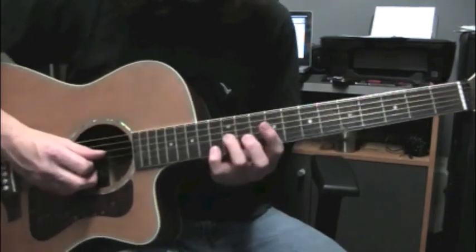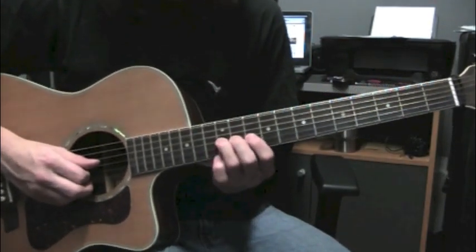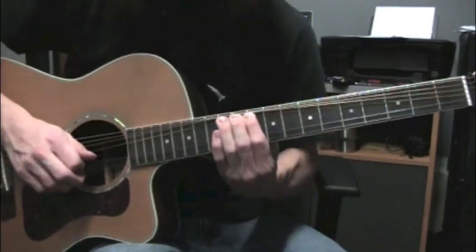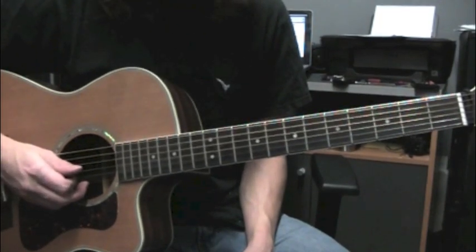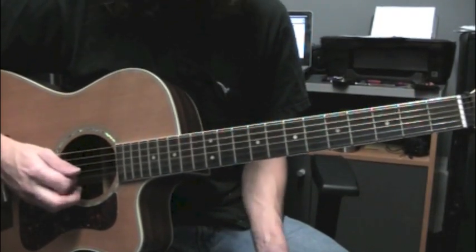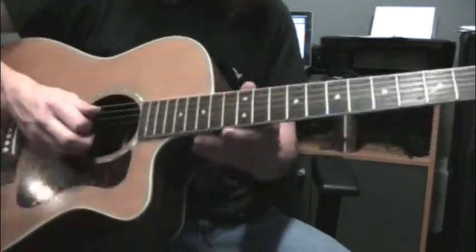And then I'm going to end this with a whole step bend at fret 12 on the 3rd string. So that's kind of a tricky bend there on acoustic guitar — whole step. So anyways, thank you very much for watching. That's the solo. Make sure you check out some of my other videos and we'll see you guys next time.